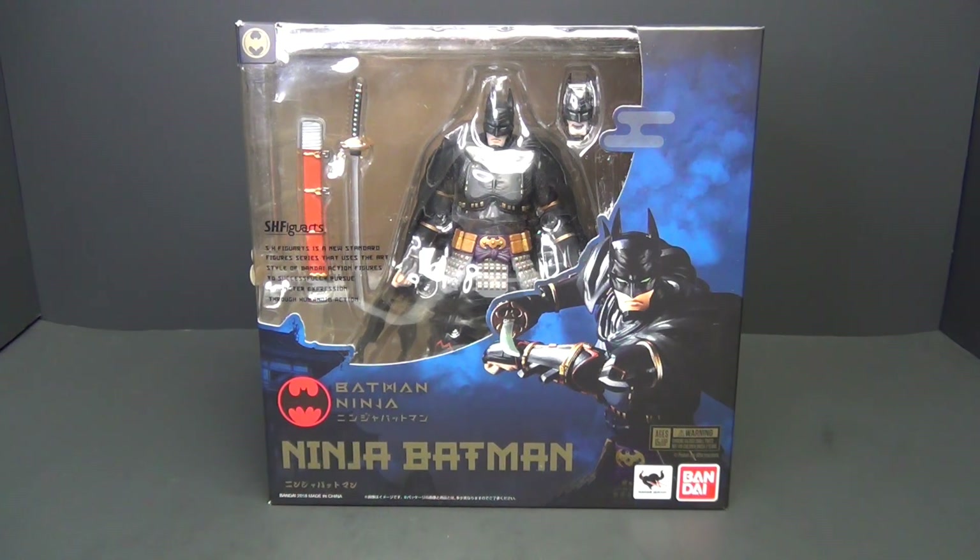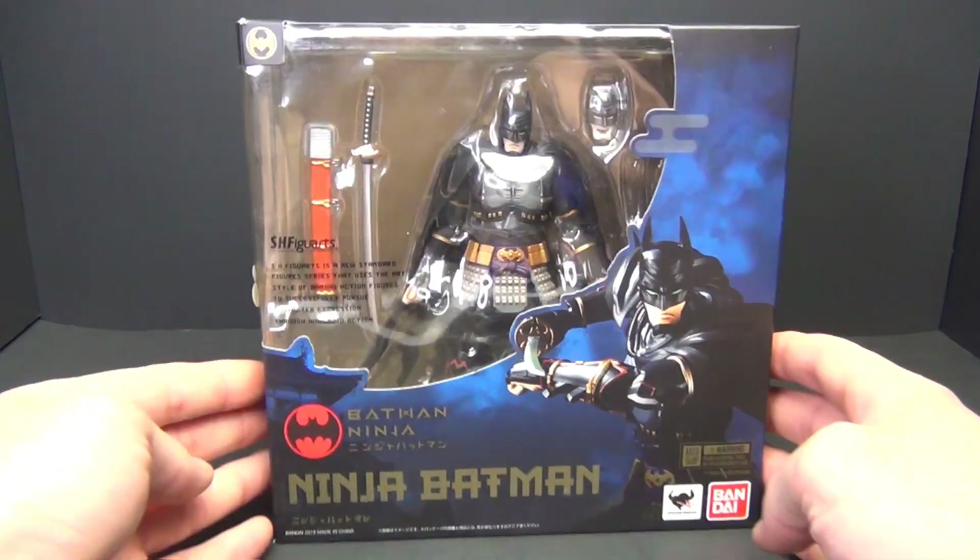Today we're going to be talking about this S.H. Figuarts Ninja Batman. He's a little bit of an older figure, so finding him at retail might be a little bit of a challenge. Certainly you can find him on the aftermarket, and price-wise that's really going to vary. I picked this one up on eBay for a really good price — I was told it had been opened and that he was missing one of his daggers, but I'm not too concerned with that. I just want to take a look at the figure overall.